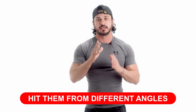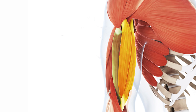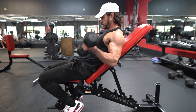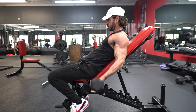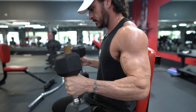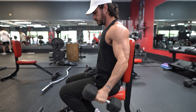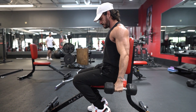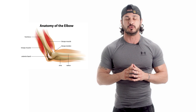Tip number one: hit them from different angles. Your main elbow flexors are comprised of two muscles — the biceps brachii and the brachialis. The biceps brachii is most effective at elbow flexion when the elbow is fully extended or close to it. In contrast, the brachialis, the muscle underneath your biceps, has the greatest leverage in full elbow flexion, or when the arms are bent.